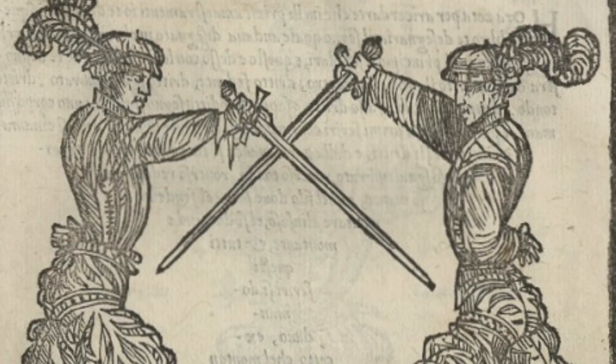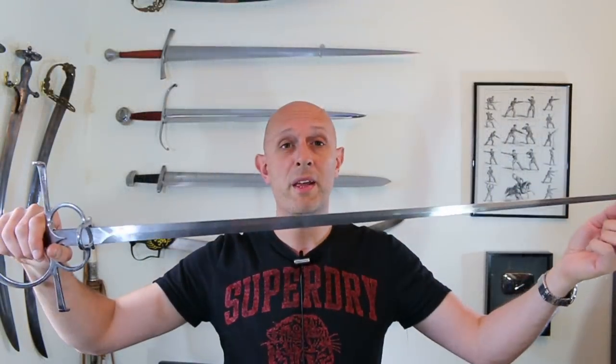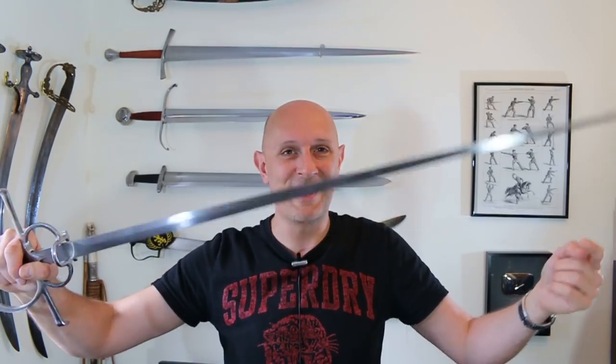What we could call side swords are really a development of the arming sword and have been around since the 15th century. But when most people talk about side swords — when they say they 'do side sword' — they're mostly talking about 16th century Italian treatises, for example Morozzo, Mancellino, Dallagocchi. So the Kavitan side sword — what do I think of it? I think it's really great.